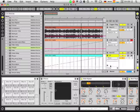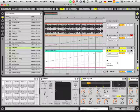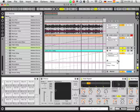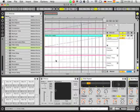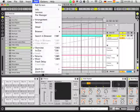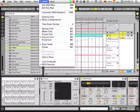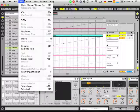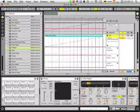For the bypass, I set an automation lane here — delay time in a new lane and feedback in another lane. Let's play with this one. I go to draw mode. The shortcut is Command D on Apple and Control D on Windows PCs.